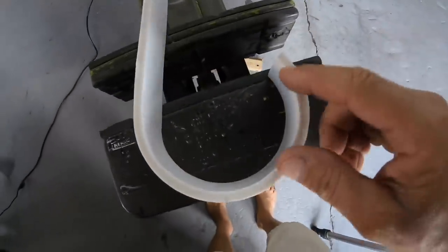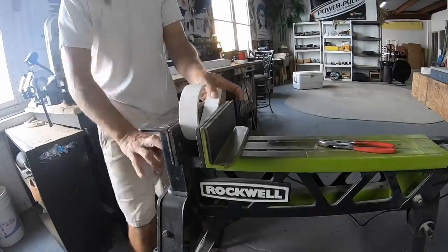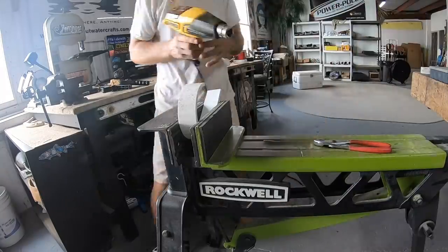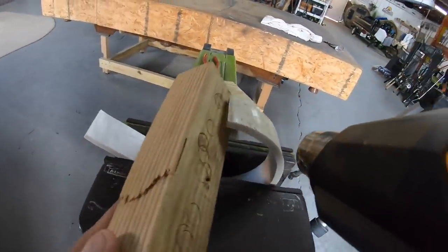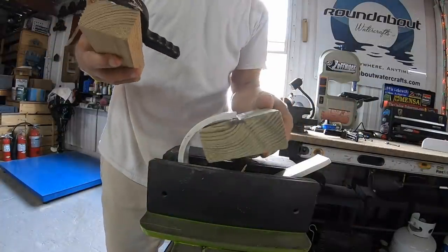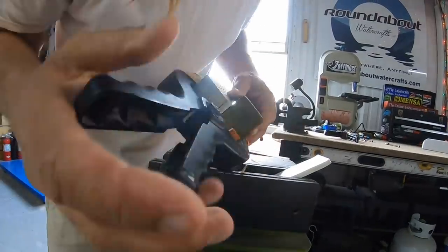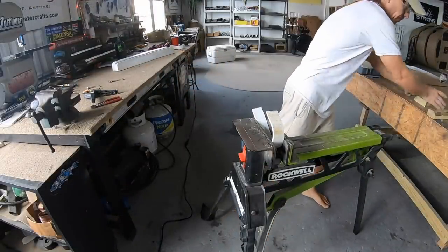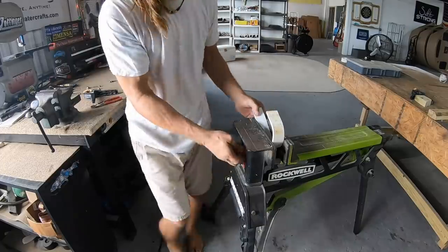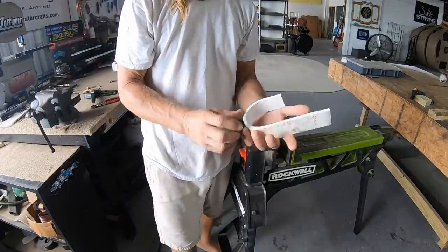Alright, that's looking pretty good, but this part right here I'm going to straighten out a little bit. Alright, it's been a little while — this should be cool. Yep, that looks pretty cool to me.